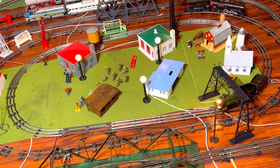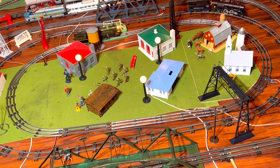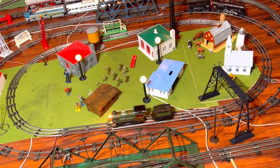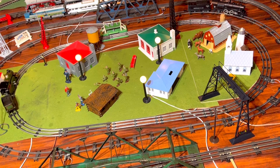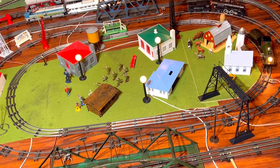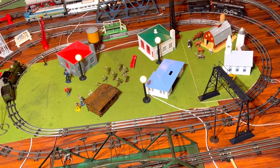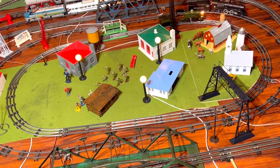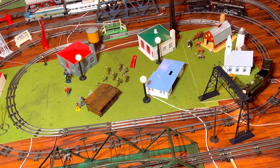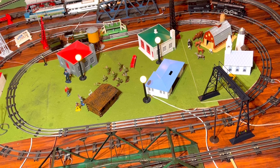Okay everybody, once again this has been the inaugural run of the Bing 7590, produced from 1927 to 1933, and here it is running on our track. That is pretty exciting. I couldn't be any more excited. I hope you guys have enjoyed this first run on our track as much as I have. Having the time of my life doing all this and I hope you guys are enjoying it as well.